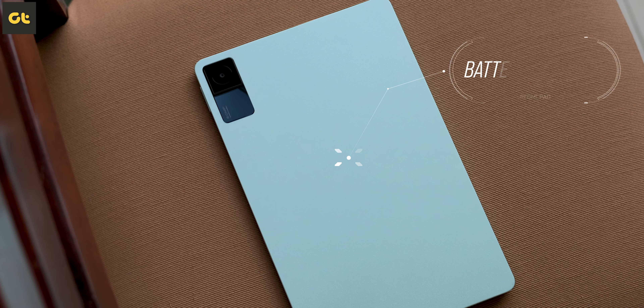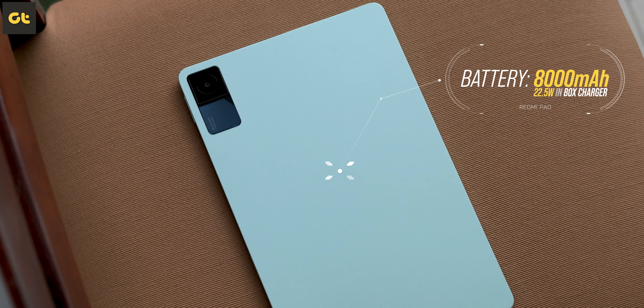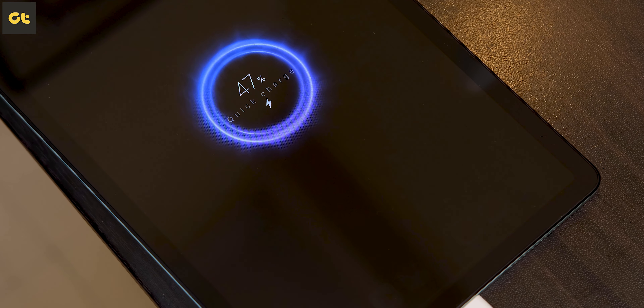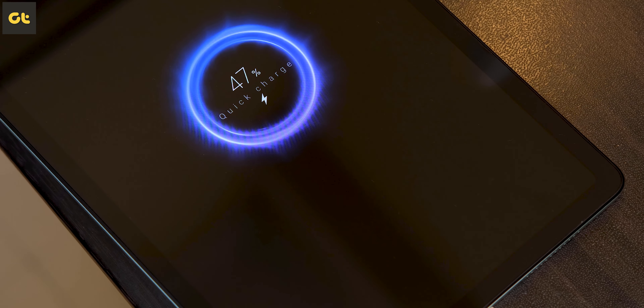Lastly, there's the battery life. The tablet comes with an 8,000mAh battery and ships with a 22.5W charger. In our testing, it took about three to four hours to charge from zero to 100%. As far as battery life is concerned, you can easily push this for two days with heavy usage — watching movies, videos, multitasking, working on Word documents, and listening to music. Battery life is not at all a concern on this tablet.